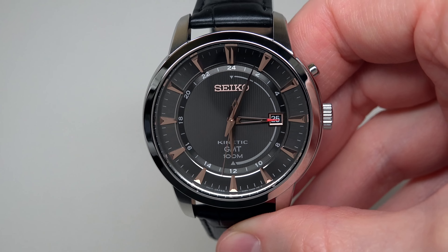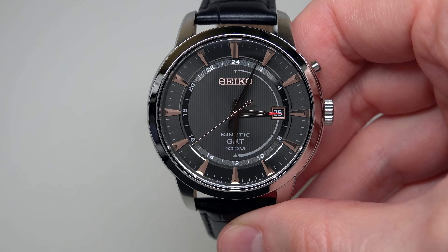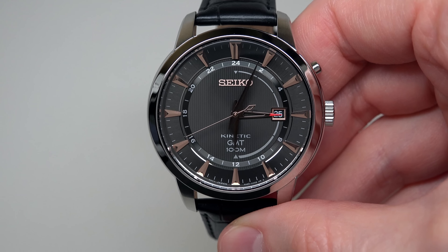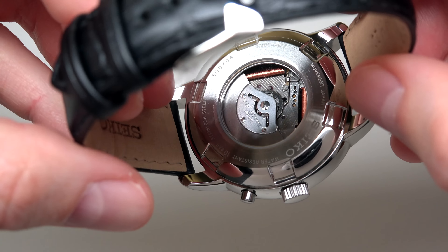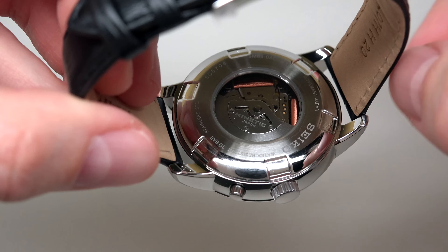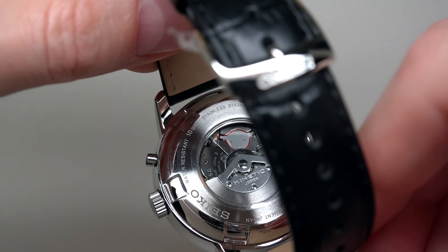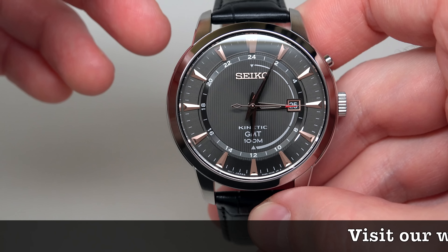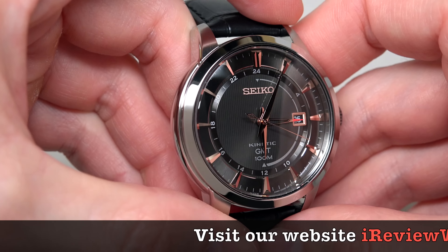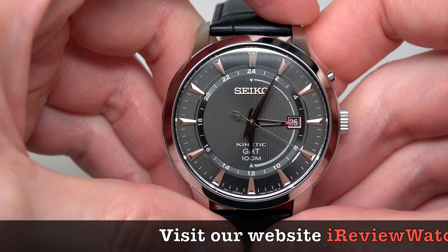One interesting point here is about the movement. It's a kinetic-powered auto quartz. What does auto quartz mean? We see a rotor — looks like a regular automatic self-winding movement, right? But no. Really inside we can see a battery. When you walk or do something with your wrist, this energy gives power to the battery, and this battery gives power to the movement.